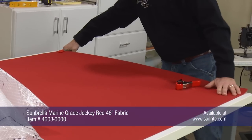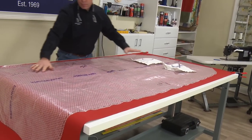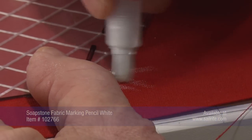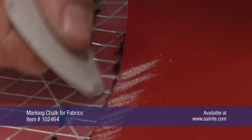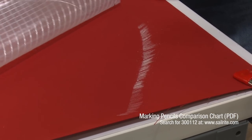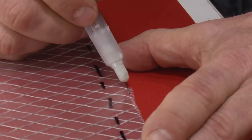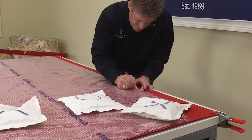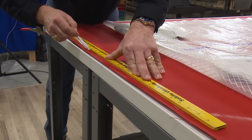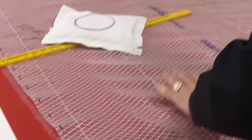Now we can lay out our Sunbrella marine-grade fabric and place our Dura Scrim pattern material on top of it to pattern from it. If you don't have sandbags you can use books to hold the Dura Scrim pattern material down. Bill is using the soapstone pencil here to mark — both soapstone and chalk work in about the same way but he prefers the soapstone marking pencil. You can also strike a line by moving it along the edge of the Dura Scrim pattern material, but Bill prefers to stencil the edge all along the perimeter. It takes a little bit more time but is a little bit more accurate.